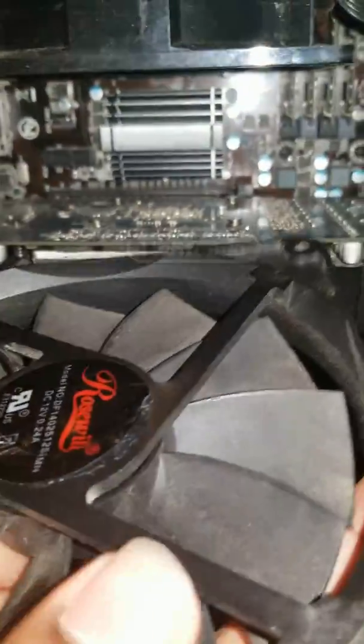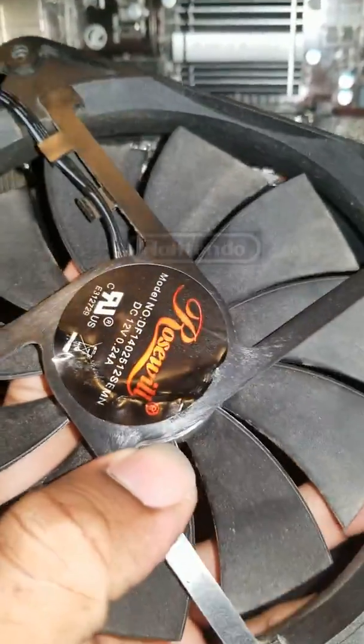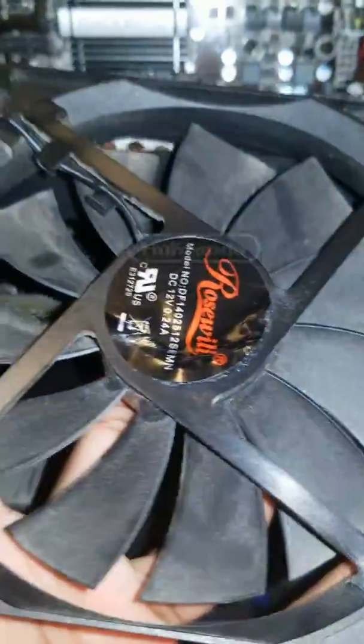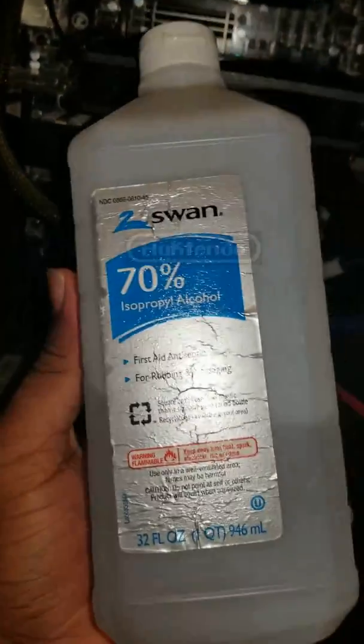So usually when this happens, the fix is you can either buy a new one, or if you don't want to spend any money, you're going to keep this — here's what you do. You're going to need some WD-40 or you can use motor oil. If you don't have either motor oil or WD-40, you can use another alternative solution which could be some rubbing alcohol or acetone.